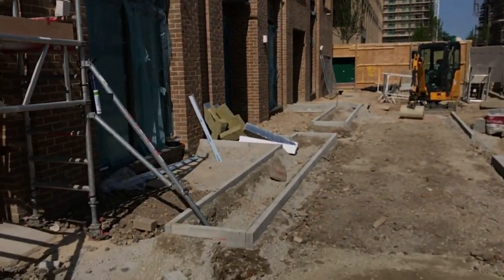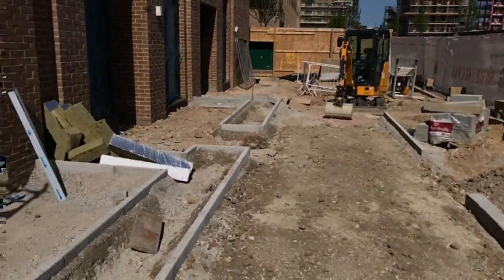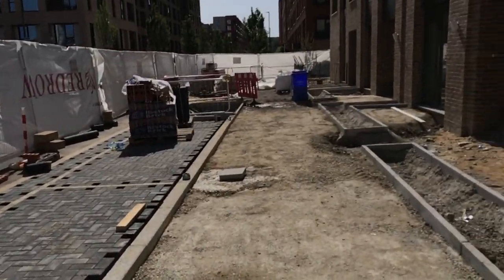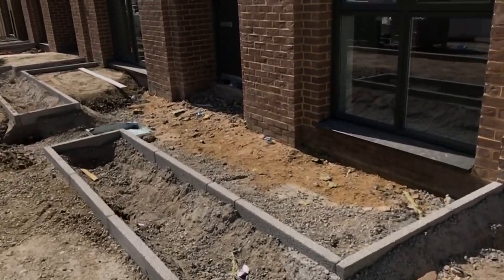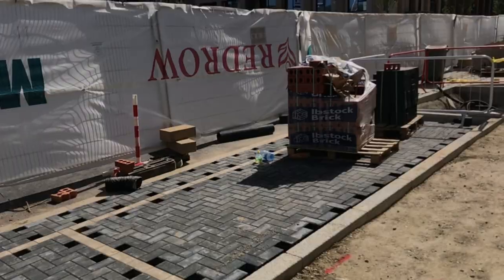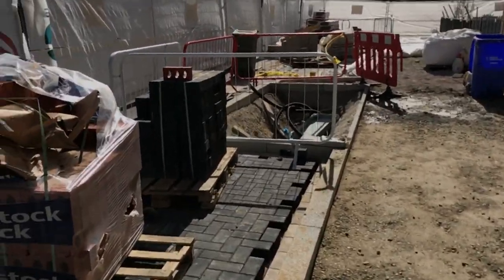That curb was installed before, during the previous part of works. Now that they've finished the nice building here, Block G, we're jumping in and doing all the external works — the podium setting out as well. We've got a really good crew here, so they don't need a lot of attention. I just need to keep checking and providing information. The more checks we do, the less mistakes will be made — that's a simple equation.